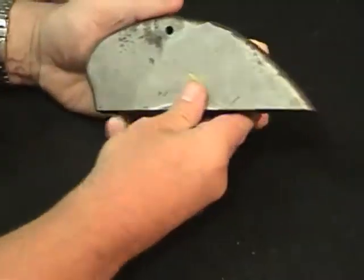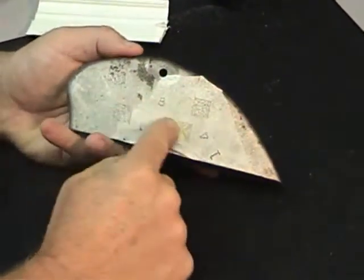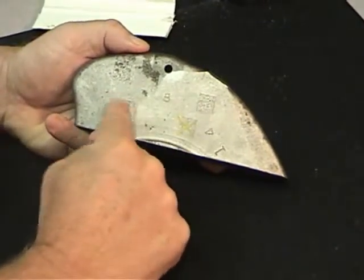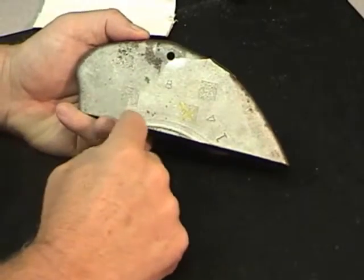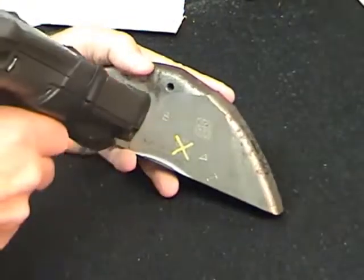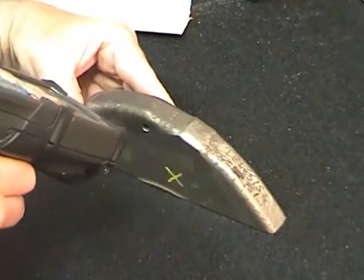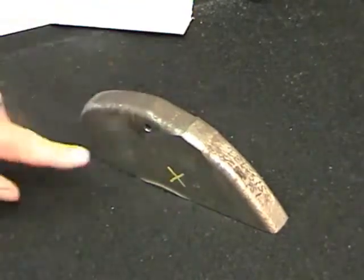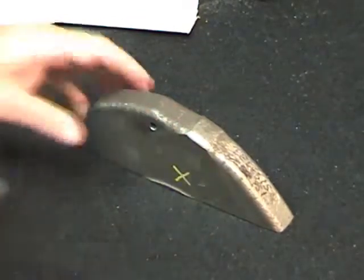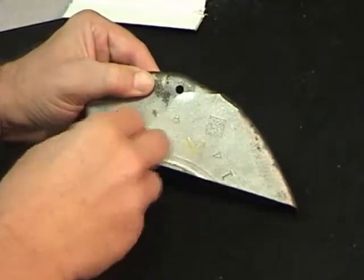A lot of people have trouble reading direct part marking on cast surfaces when there's a lot of noise or rough aberrations on the surface, so the code actually becomes obliterated. But Symbol's actually able to pick this out and read it very well because we can focus on this code and eliminate the background noise by putting it slightly out of focus so that these aberrations or reflections actually disappear.